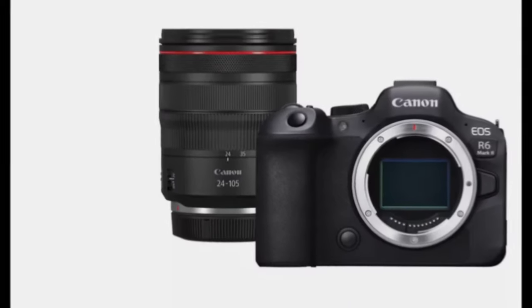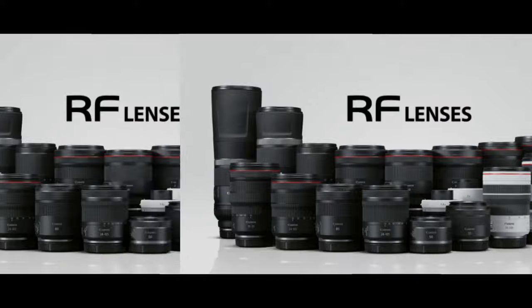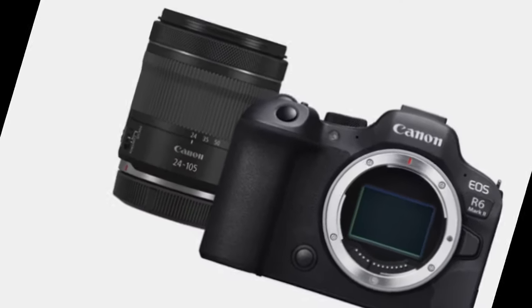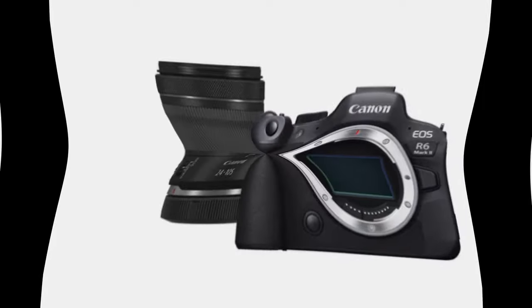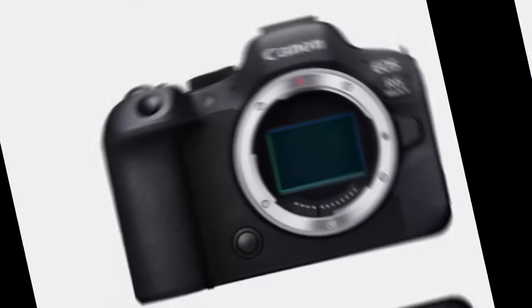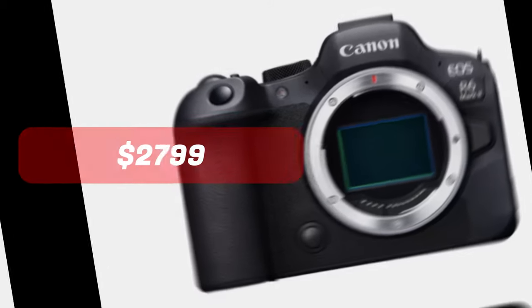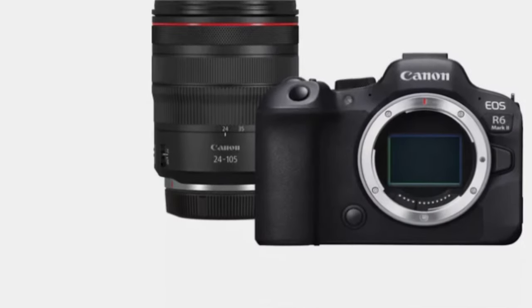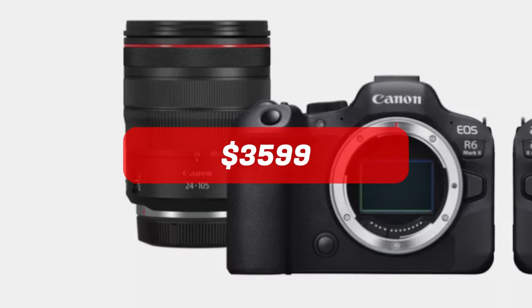The camera is available in several configurations, catering to existing RF mirrorless lens owners and newcomers alike. The body-only option accommodates those with compatible lenses, while two kits provide a choice between the RF 24-105mm STM lens at $2,799 and the RF 24-105mm USM lens at $3,599.